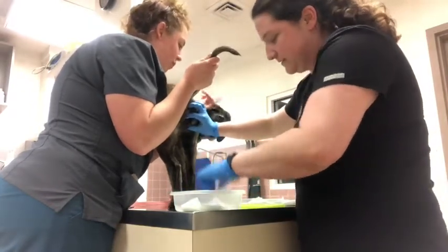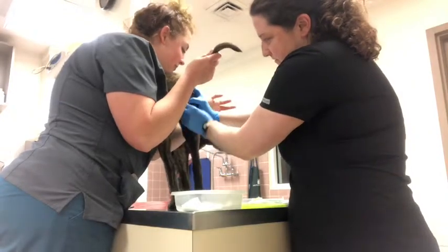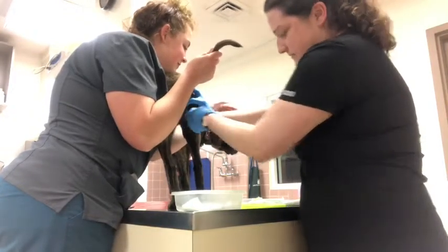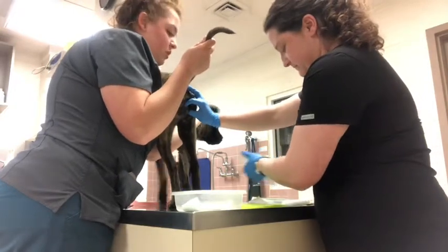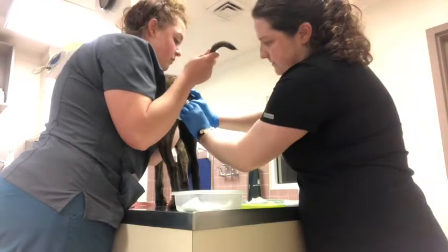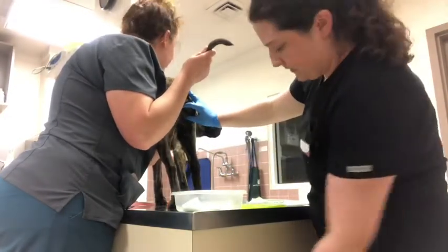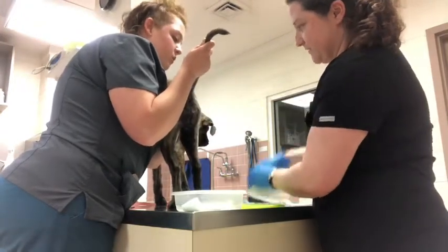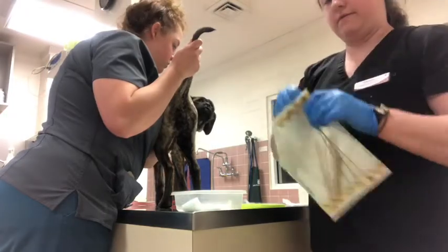I'm going to clean her vulva with some chlorhexidine, and then sterile saline. Chelsea is going to hold her tail so that it stays away from her vulva.